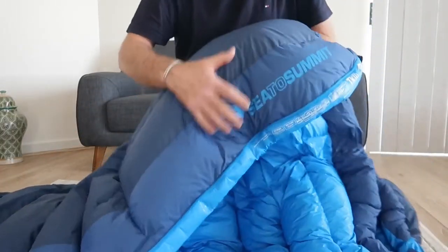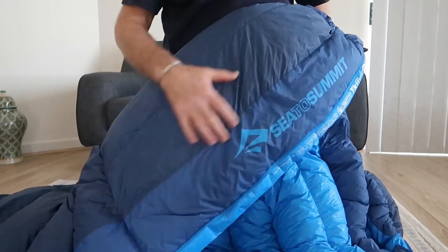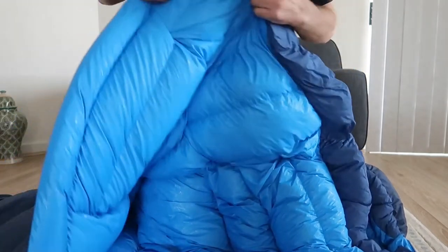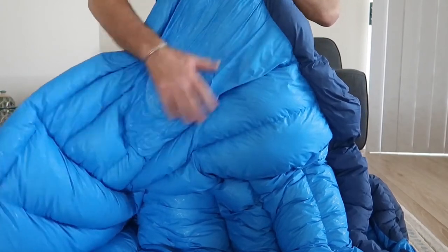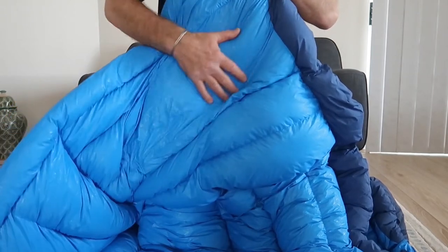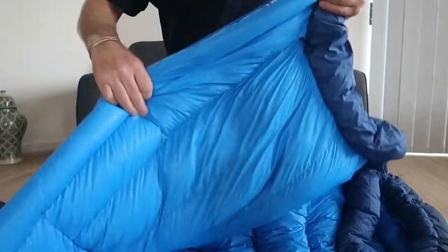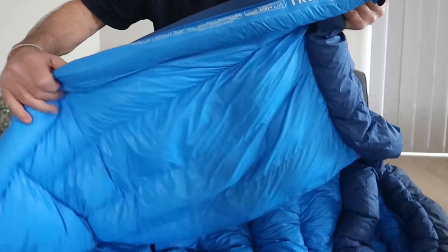The outside of the bag is a 30 denier nylon, and the inside of the bag — which is really nice on your hand and would be really nice to sleep in — is a 20 denier fabric. Down the length of the zip it's got a draught tube that runs the full length.